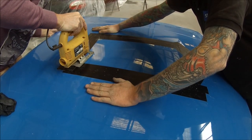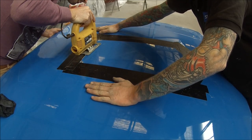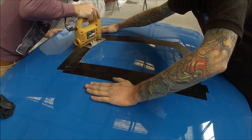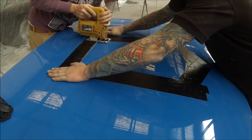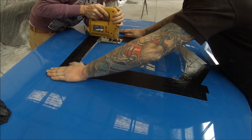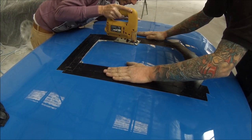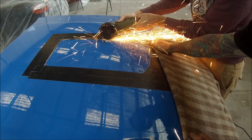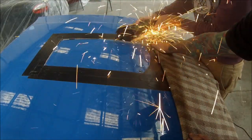Now we've got our jigsaw and we're just cutting around those lines — try to keep it nice and straight. If you hang around to the end, I've also included some paint work on the scoop itself. Just cutting around that edge — I've got my mate helping me, which is a good idea when you're doing something like this. You sort of need two people. We're just trying to protect the fresh paint work from those sparks with that blanket.